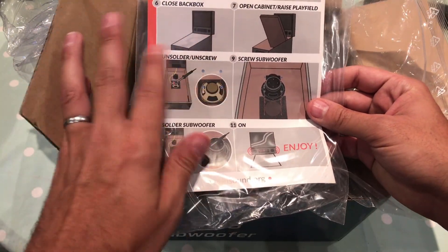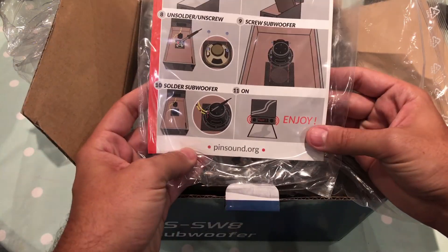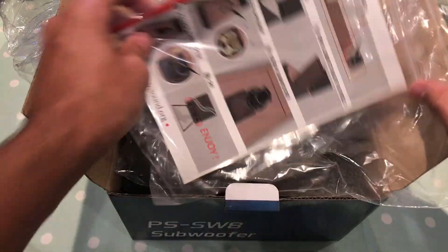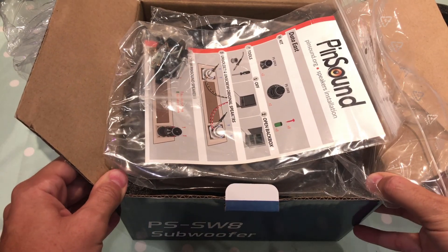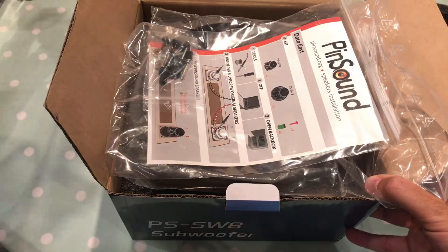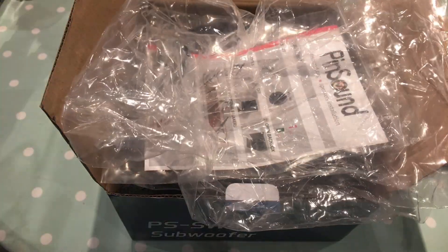There's also soldering instructions showing which order and how to do it. I've got a broken grill on the base of my pinball machine cabinet, so I do need to get a replacement before I actually fit this.